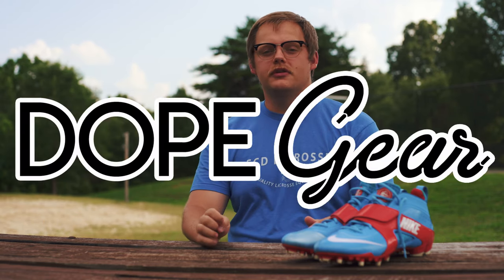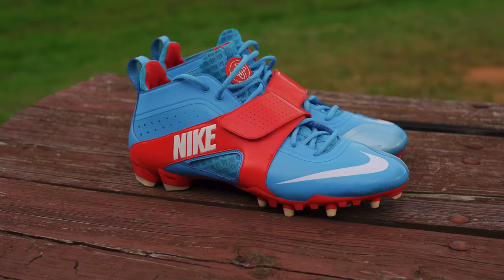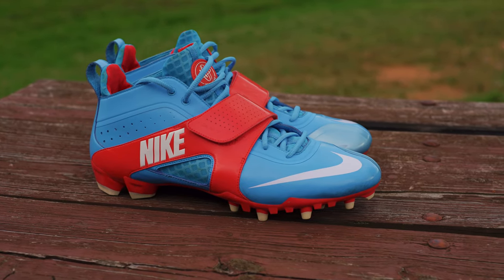Hey guys, this is Alex on behalf of Mako Sports. In this episode of Dope Gear, we are going to be showcasing the limited edition Nike Blue Chip Huarache 3s.